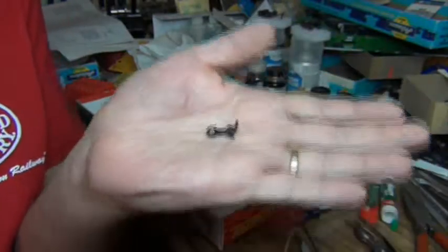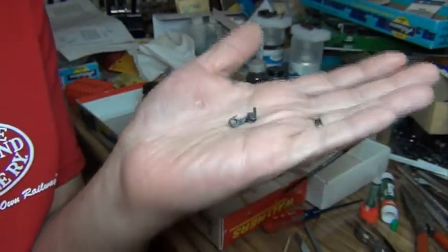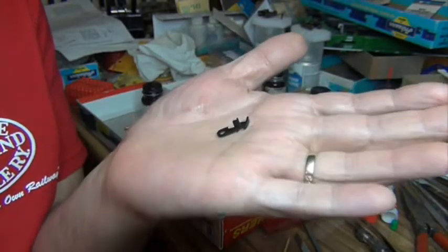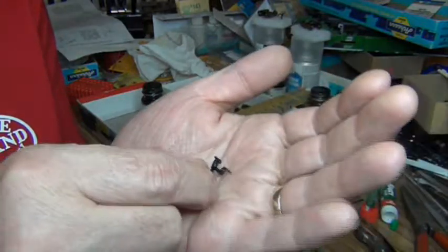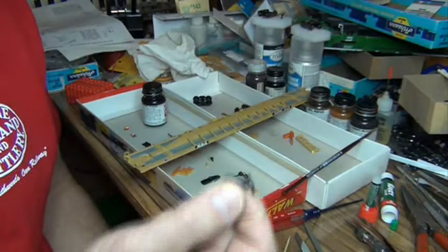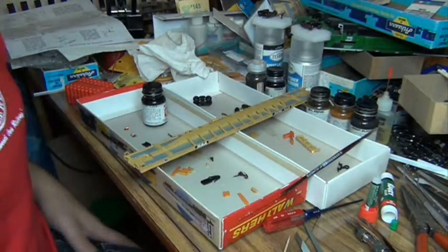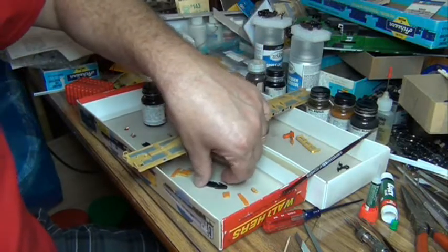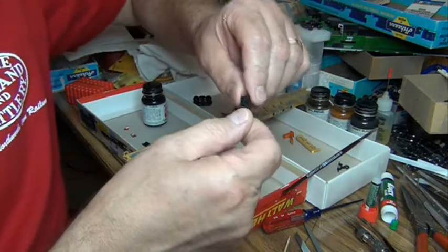Everybody in the modeling world calls it a horn hook coupler, at least the guys my age. You younger guys probably see these in kits and think, what in the heck is that? Why do they put that in a kit? It doesn't look like anything I'd ever want on my model. And you're right — I throw them in the trash now.